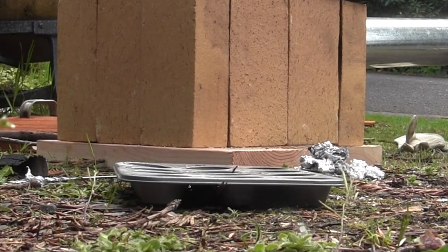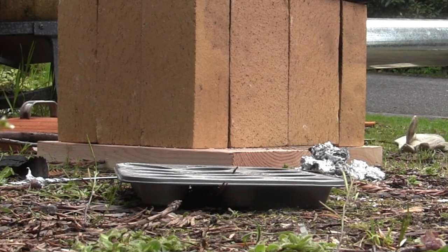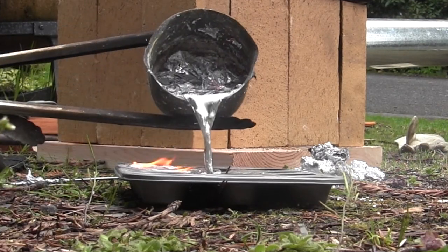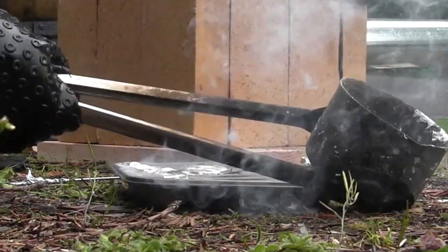We are pouring the metal now — the process of pouring the metal is taking place. Scraping off the last bit of dross. There you go. We got a lot. Alright, that's all of it.